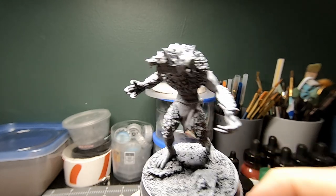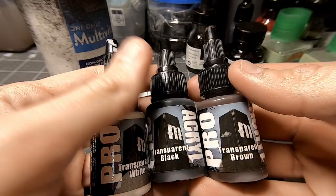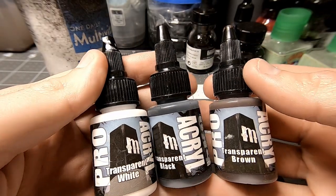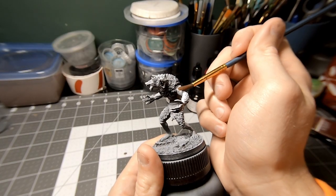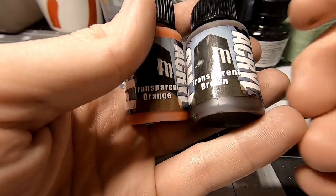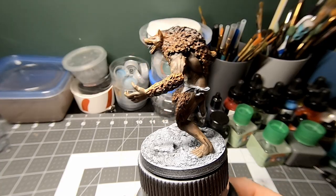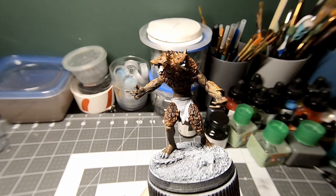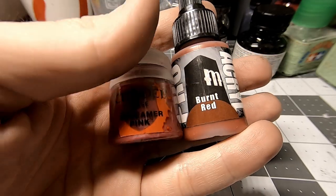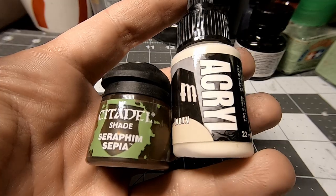I'm a little bit better at painting than I am at sculpting with green stuff. But after a couple tries with the skin and the fur, I landed on something I was satisfied with. And after painting the mouth and the teeth, he was finished.